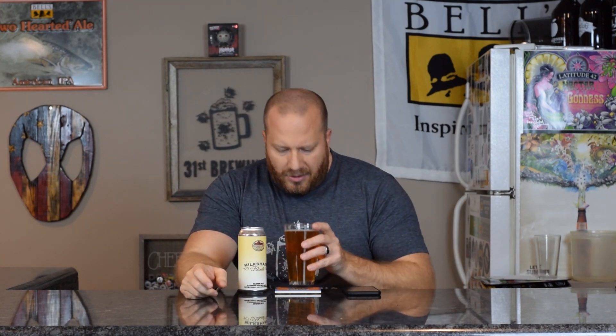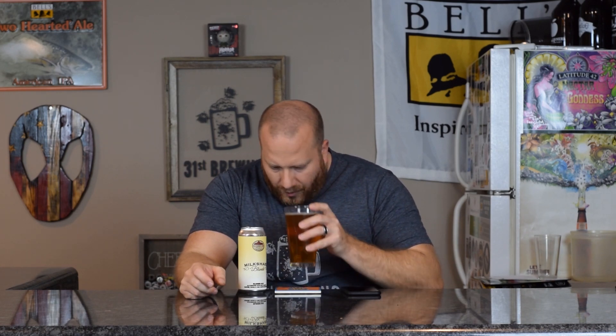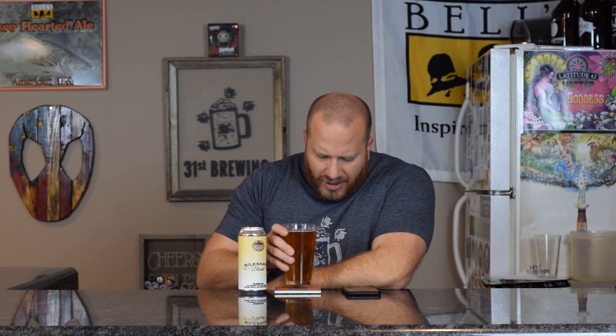Let's go ahead and get a smell. Roasted coffee is what I'm picking up — roasted malt, roasted coffee. I don't think they are using roasted malt, so it's all from the coffee. I do get a little sweet chocolate in there also, but that roasted coffee is what I get the most out of.